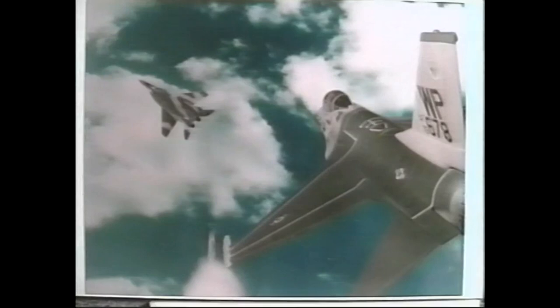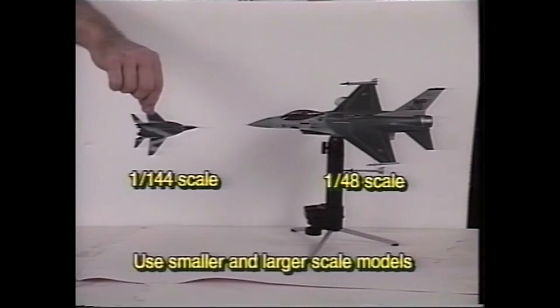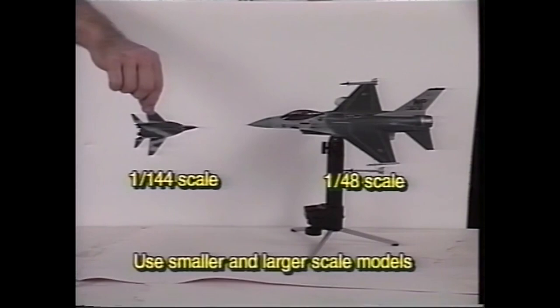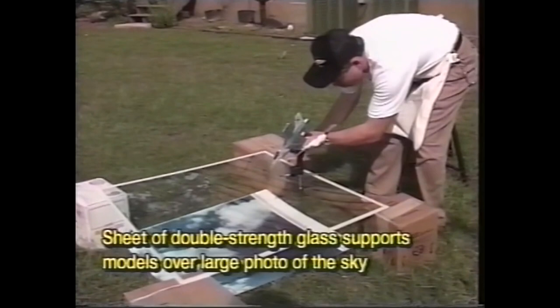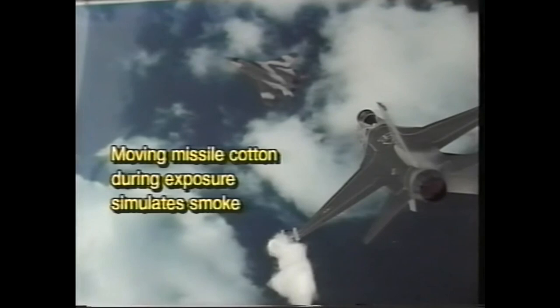I mounted this quarter-scale F-16 model on a homemade plastic pedestal. A little trick here makes the missile move. I only painted as much of the model as I intended to photograph. In reality, the aircraft might be separated by about three-quarters of a mile, but to force the perspective, I placed a 1/144th scale model of a MiG-29 only inches away from the F-16, giving the illusion of distance. A sheet of double-strength glass supports the MiG-29 over a photo of the sky. A polarizer eliminates any glare from the glass. When I move the missile armature during the exposure, the cotton blurs and gives the appearance of smoke.